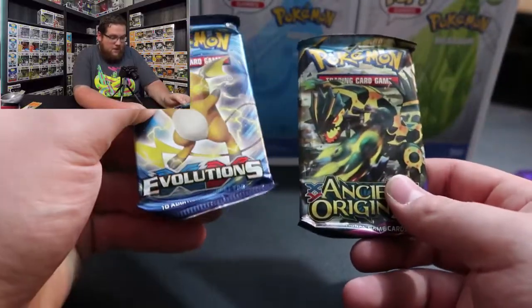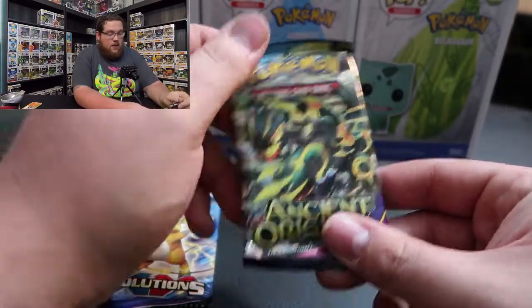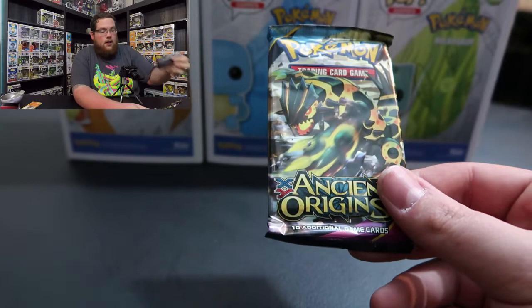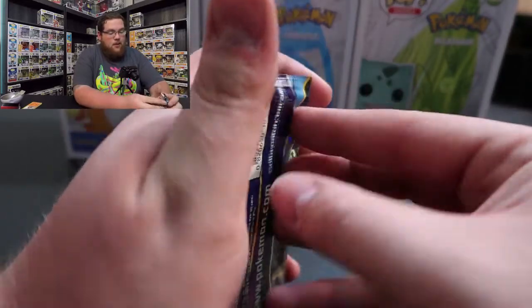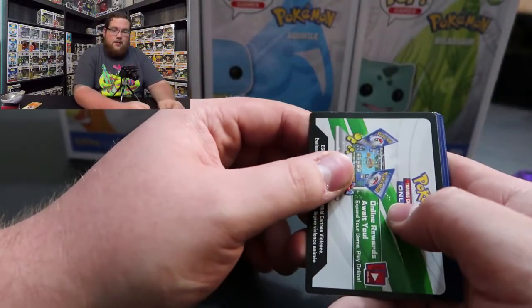If you guys enjoyed this video and want to see me open more Pokemon cards, definitely let me know if there's anything specific Pokemon related you'd like to see me unbox. So after filming the outro I realized I just skipped two packs! I forgot I set them over here. I have an Evolutions pack that I was so excited for and completely forgot to open. There's also an Ancient Origins pack - I set them to the side to save for last on the Premier Ball and just didn't.